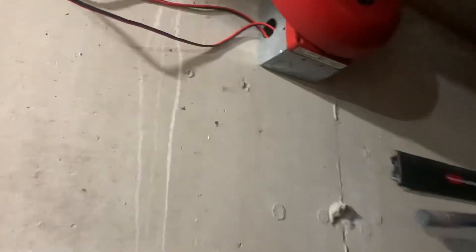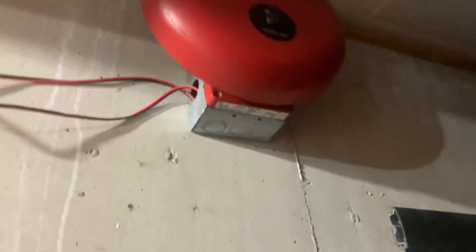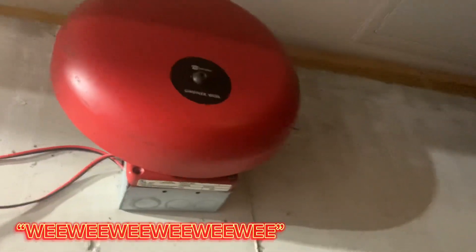In the garage we have the Simplex — I don't even know what this is — like 2901-9333 I think. The label's worn out so you can't see it, but it's a 10-inch bell.